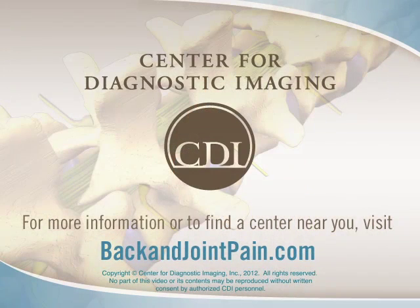An arthrogram is one step in your overall care. Talk to your doctor about the possibility of additional diagnostic exams or treatment options.